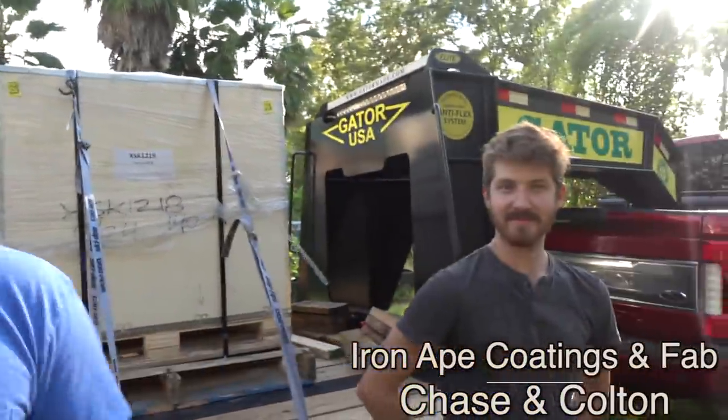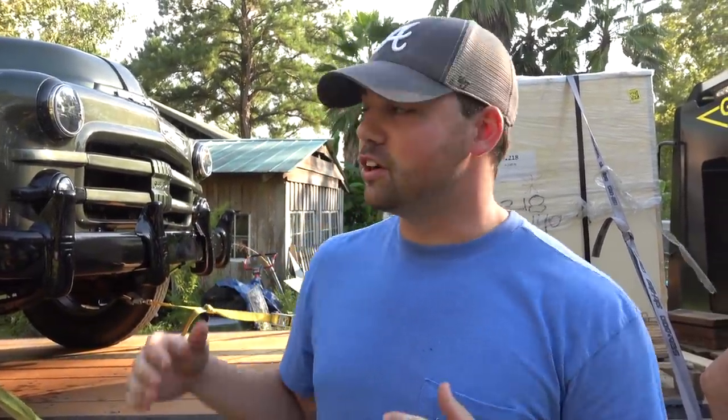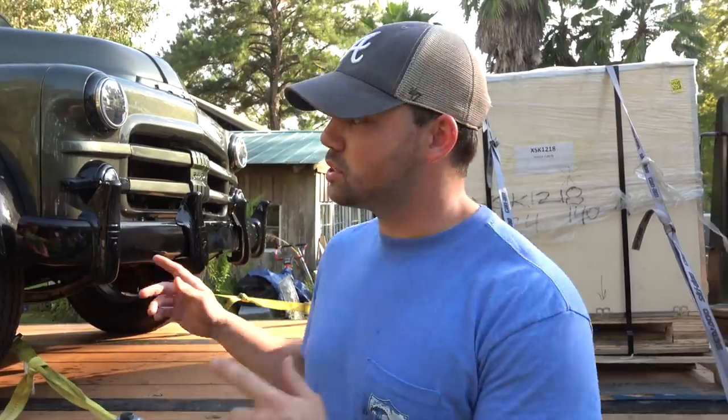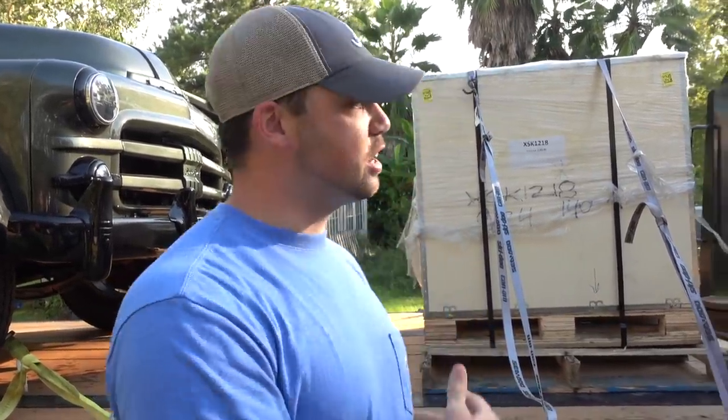We made it over here to Iron Ape Coatings and Fab. We got Chase and Colton — you guys know them from videos a while back. We got a lot of stuff powder coated here and some engine work done. They're going to be the ones doing the engine swap, and they're just as excited as I am to get this engine in Mater. They're going to help us right now get it off the trailer, onto their pad, and we're going to unbox this thing in front of you guys and show you what it is.